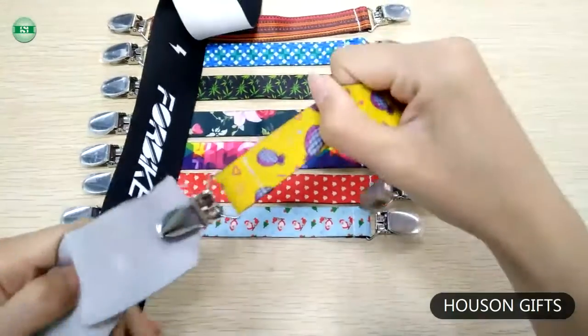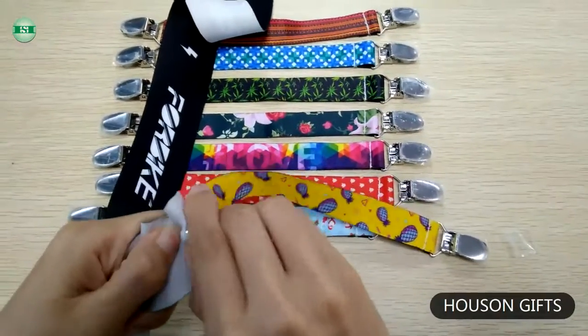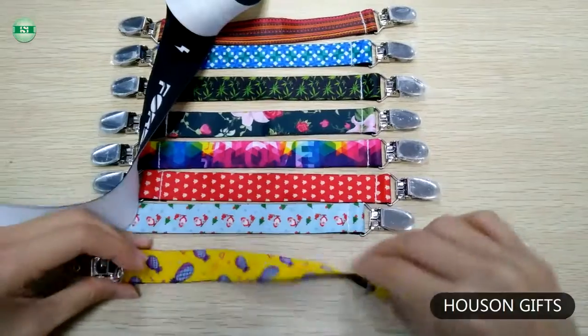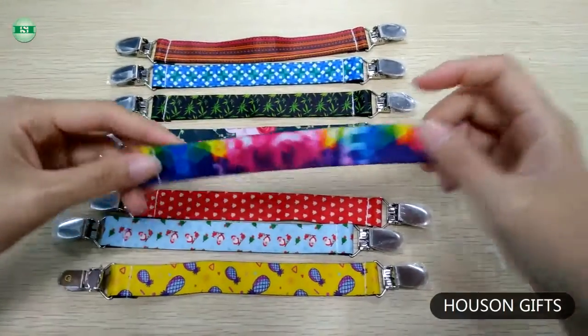We can print any design you want on the strap. The elastic strap is soft and good stretching. The clips can be stainless steel or iron, which is leaf-free, if you are interested.